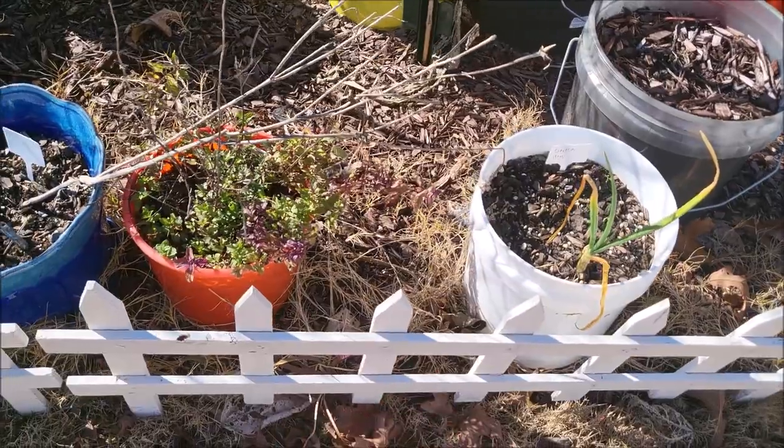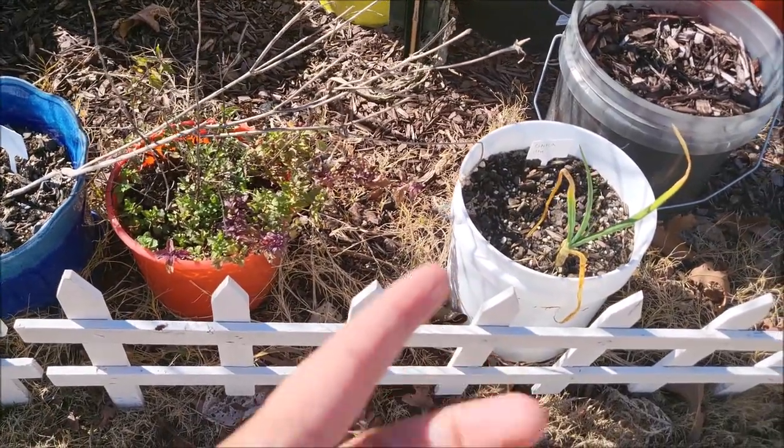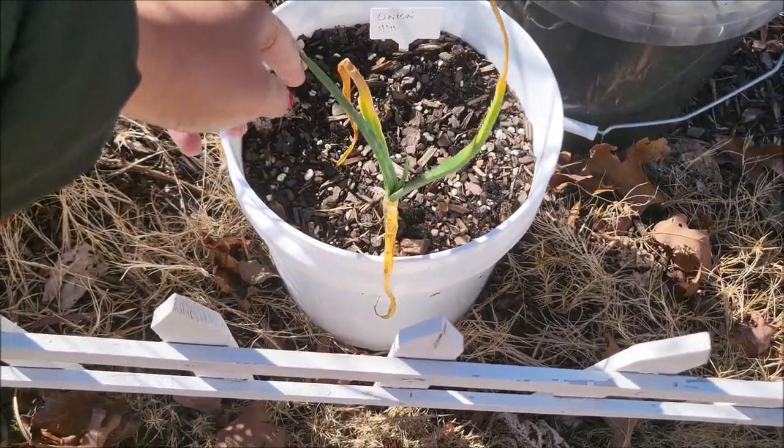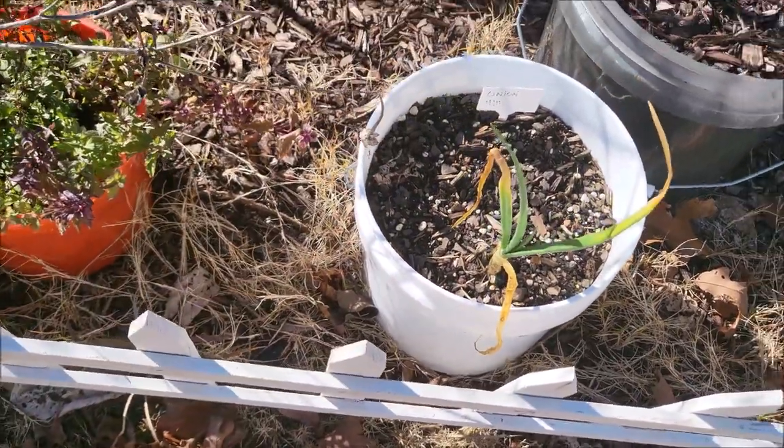This is an onion. I wonder if that onion is viable — that's been in there a long time. And look, it's pretty green. I think I'm going to try to pull that and see what happens.